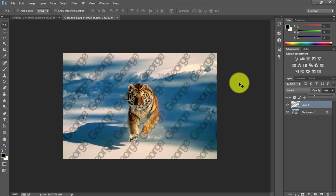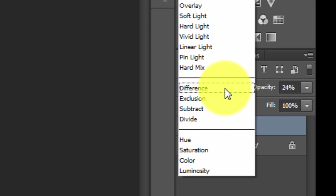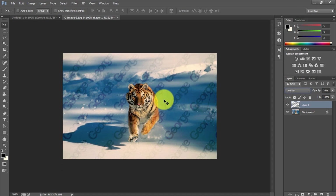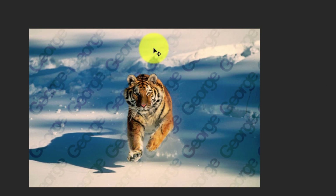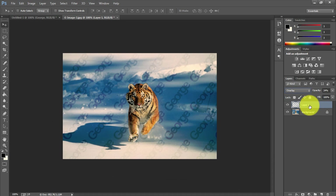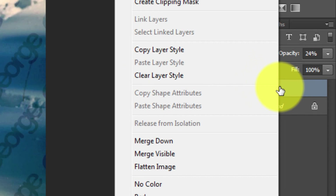If you need it even lighter and want it to blend in more, go to the blend mode dropdown — currently set to Normal — and switch it to Overlay. As you can see, it blends into the picture much more. You can still see the watermark text, but now the picture itself stands out a lot more than the watermark.